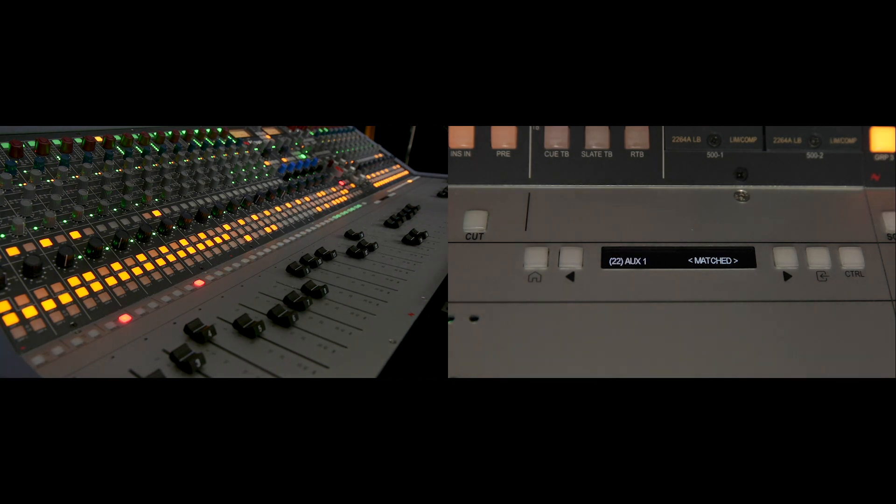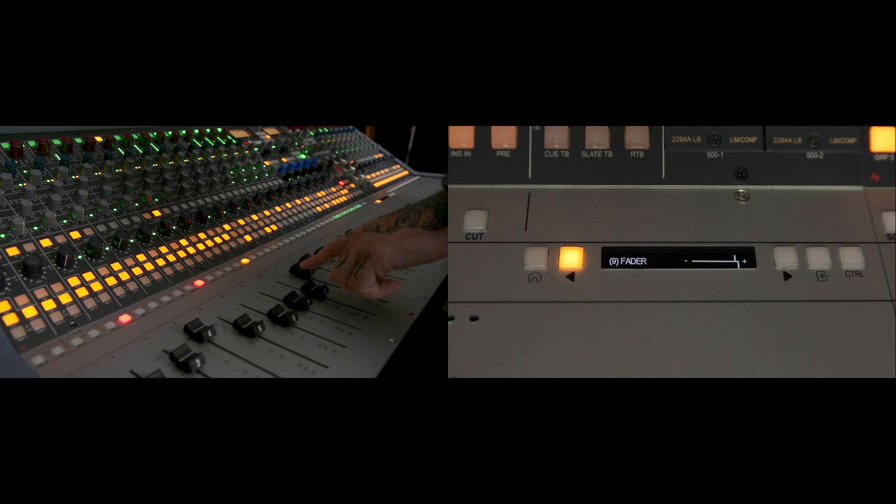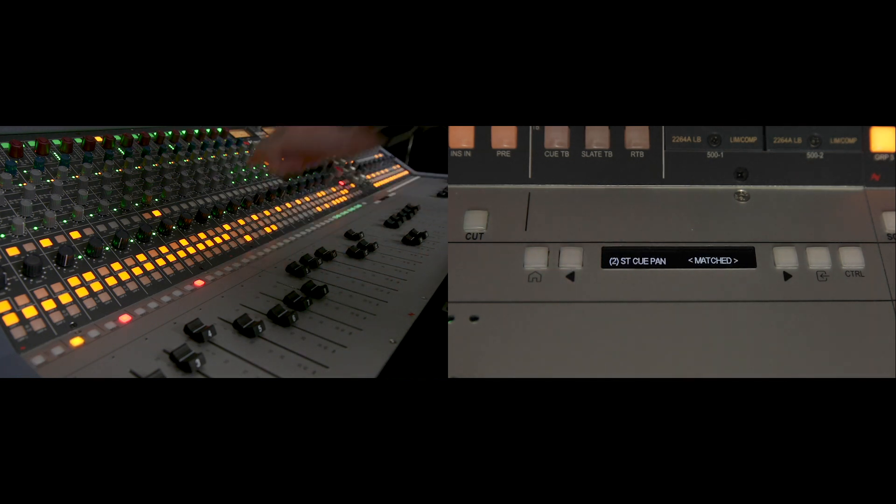If you want to recall a session quickly and just dial in a single channel, you can use manual recall on a single channel by pressing the solo button on that channel. Rather than scanning the entire console, the recall focuses just on that channel — showing all its settings such as aux sends. If the fader is out of position it will be flagged, and you can correct it, then press solo again to exit back to auto scan mode. You can choose which channels to recall or do the entire board, exiting at any time with the home button. This allows you to save multiple sessions in the console's internal memory for bands who want to come back and return to their mixes.